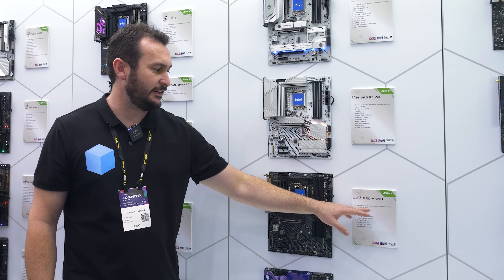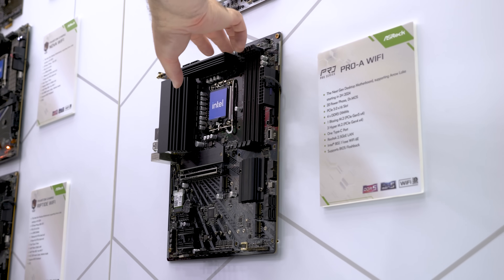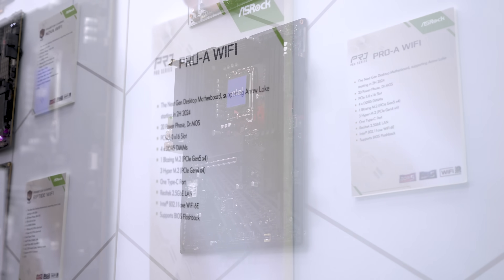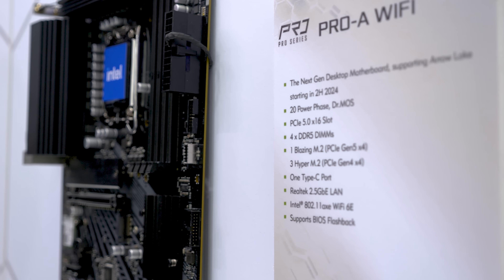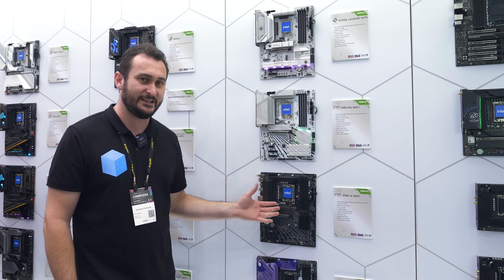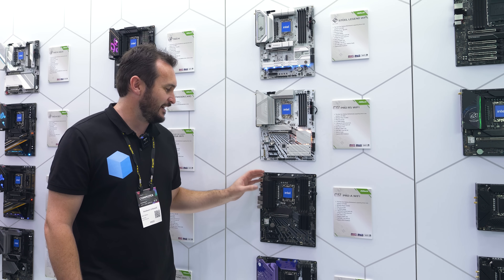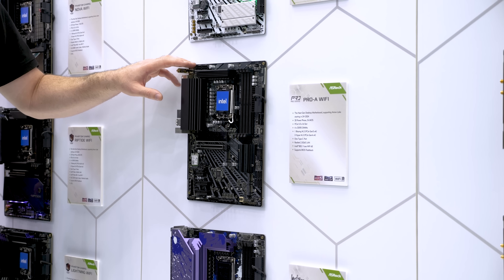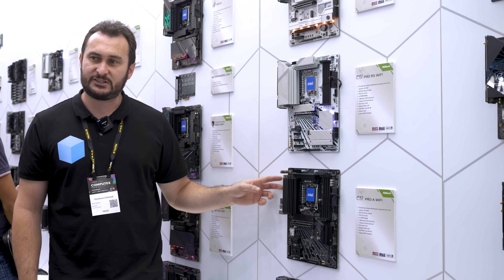The most entry-level next-generation Intel motherboard that ASRock has on display is the Pro A Wi-Fi — pretty similar to the entry-level naming we see from MSI. This is an ATX board and despite being entry-level it has some pretty crazy features, including a 20-phase VRM. I believe they're 60-amp power stages, so that's 20 phases at 60 amps — pretty crazy, and there are decent heatsinks on it as well so cooling shouldn't be a problem.